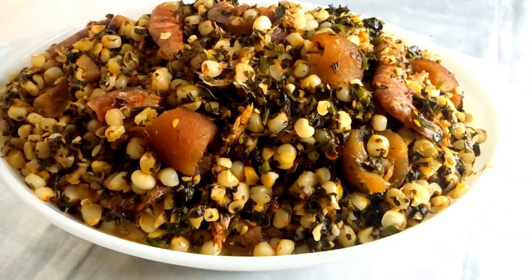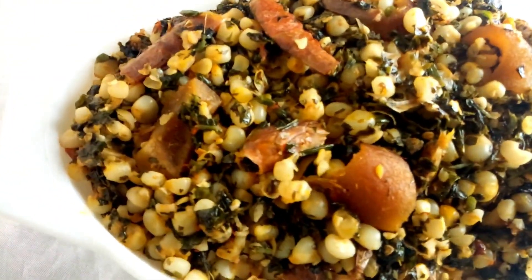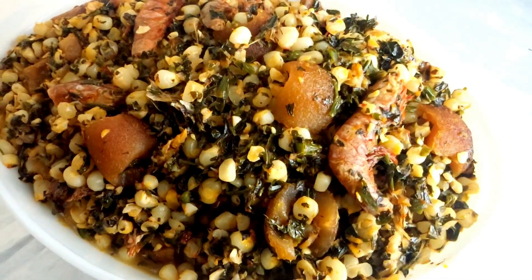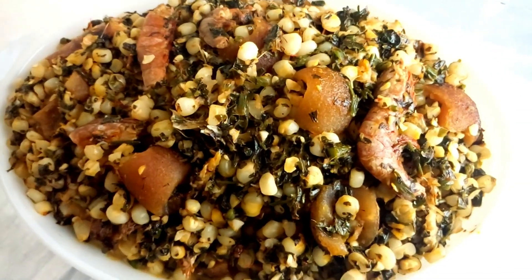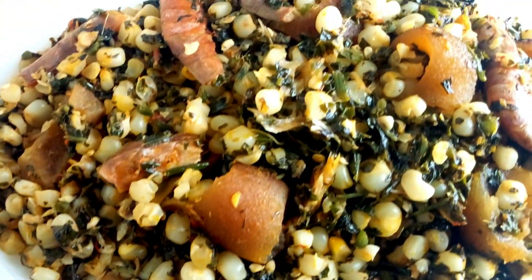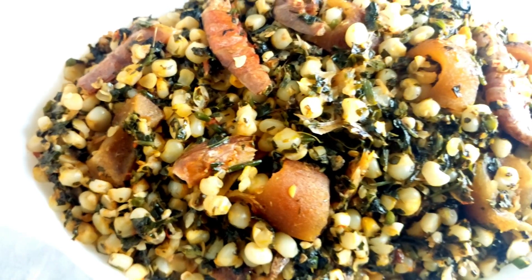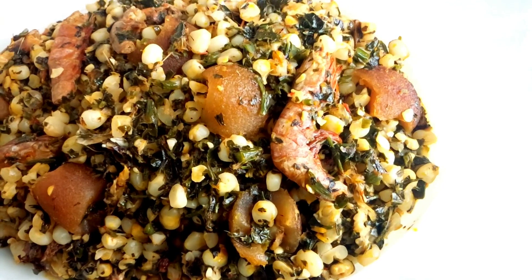Ubeg Ibogboot is prepared with fresh corn. It is a special food that is eaten by the eastern parts of Nigeria, especially the Akwa Ibom and the Cross River states respectively. If you want to know how to prepare this delicious Ubeg Ibogboot, please keep watching to the end as I'm going to show you all the steps and the necessary ingredients.